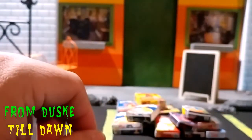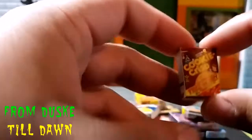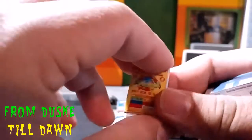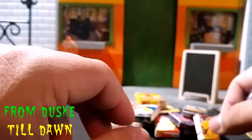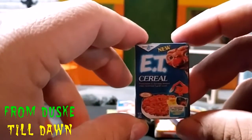Last but not least — wait, we've got two more. We've got another regular box of Cookie Crisp, because this was just dope cereal — yum yum stuff. And then the very last one that I've had time to make is the ET cereal.